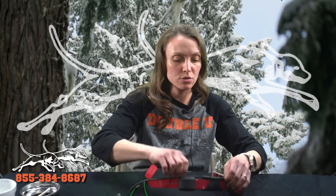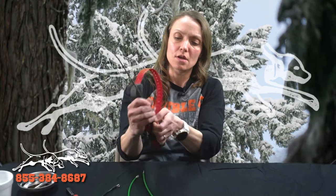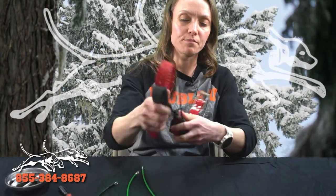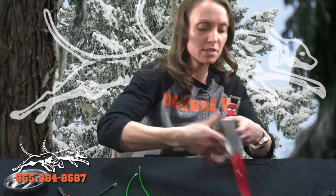First thing we're going to do is take out the antenna by slipping it through your antenna keeper. That should be pretty easy to do — you might have to wiggle it and finagle it a little bit, but eventually you'll get it to come off. Let me just set your antenna keeper to the side.